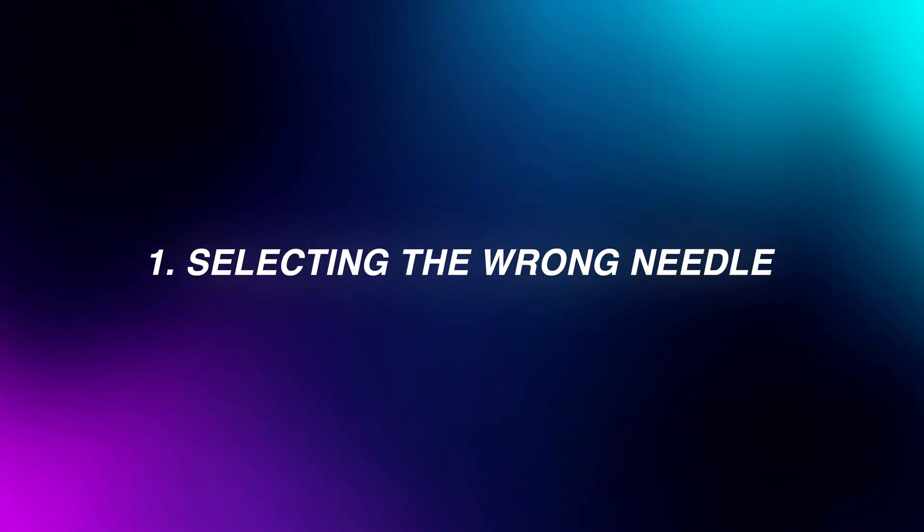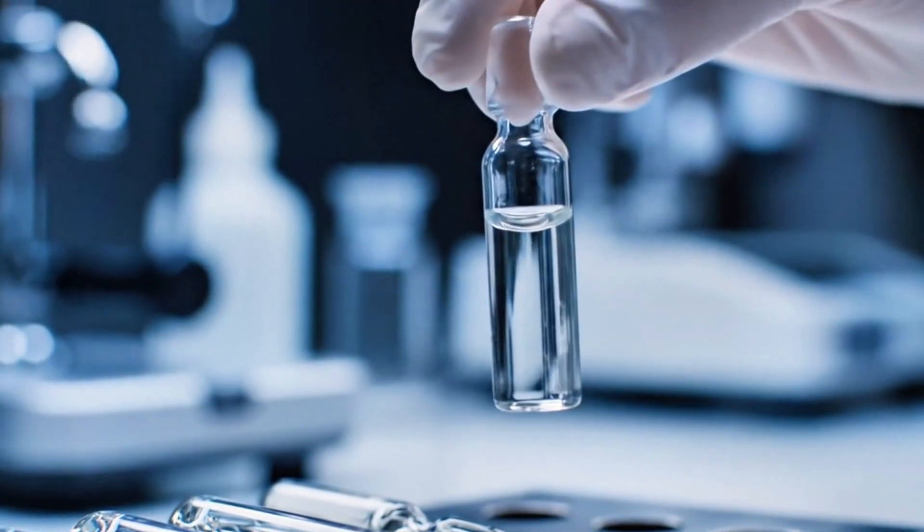These are the top five mistakes that patients make when doing an injection. Most of these are going to be centered on preparing the injection, and the first is selecting the wrong needles. What I mean by that is, firstly, if you're going to inject using an ampule, you need to pick the right needle to pull it out with, and also the right syringe.